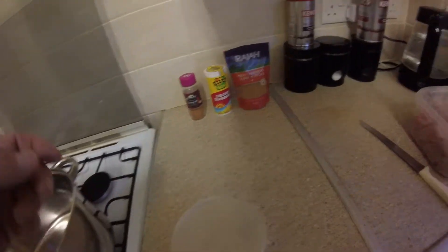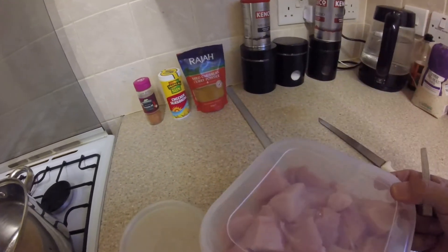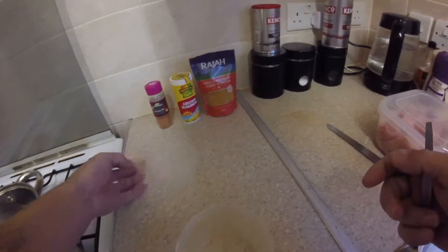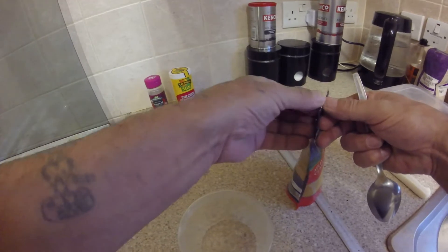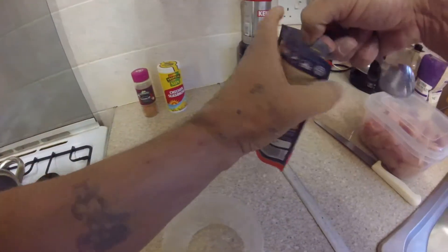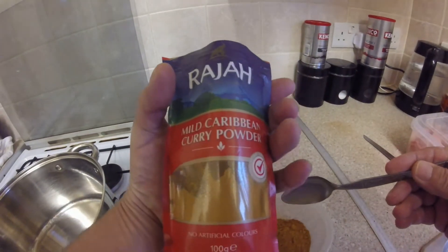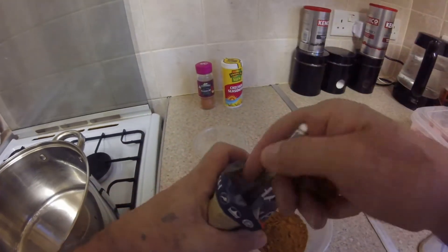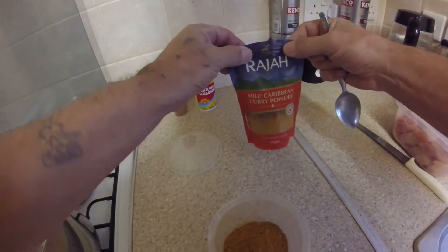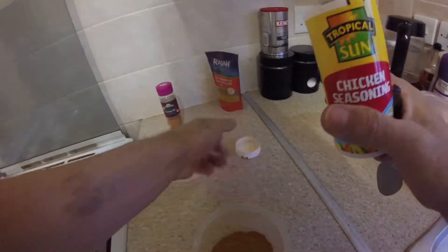I'm in the kitchen again doing a curry. I've got my chicken chopped up — eight breasts — so I'm going to season this first. I ain't got time to marinate it because I've got a busy one, so I'm going to take a spoon of Caribbean curry powder. Now I'm cooking chicken so I'm going to have a spoon of this.